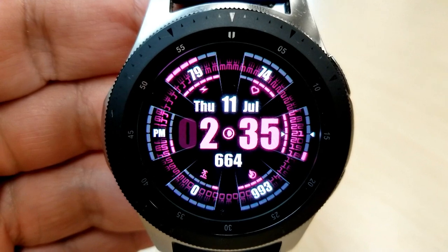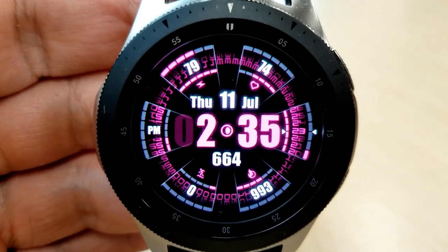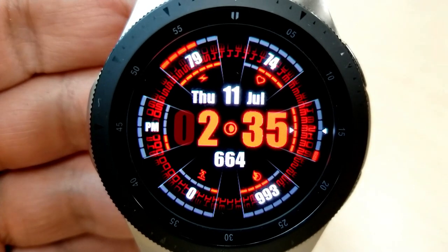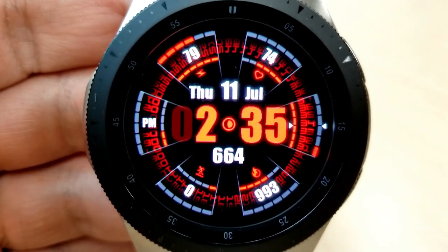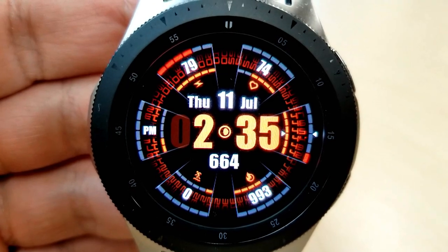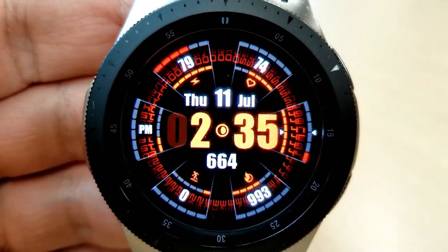In the center of the face is the current moon phase, and then underneath that is your total steps count. Also in the center of course is the digital time, and that can be set in a 12 or 24 hour format. In the bottom area of the face you have your floors climbed as well as your calories burnt.